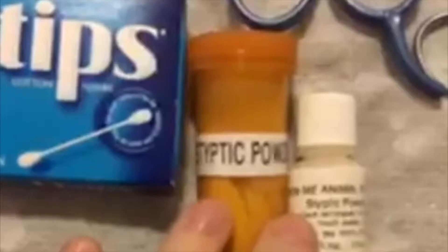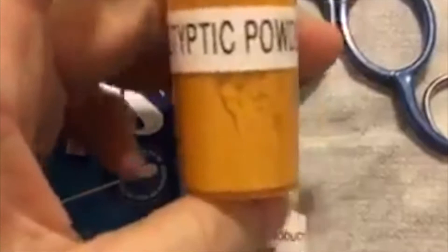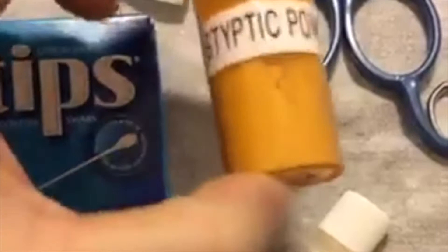If this is just a first aid kit, a smaller disposable bottle is probably fine — hopefully you won't need it and it's easy to replace if you do. This tiny bottle is all you would need if you're not doing your own grooming, because a little goes a long way. I have the larger one because I do nail trims and I refill it from an even larger supply.